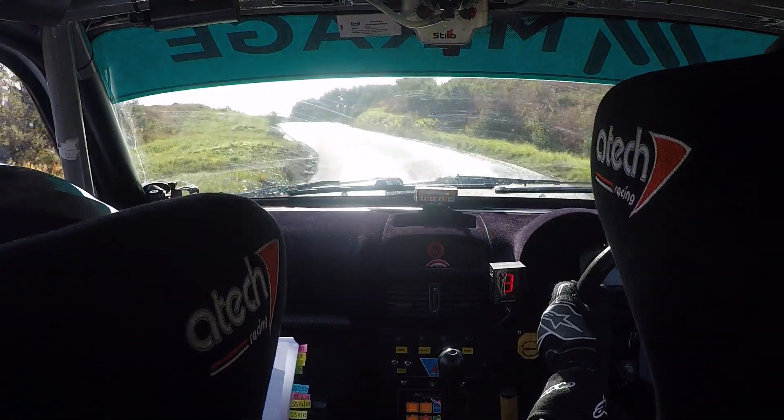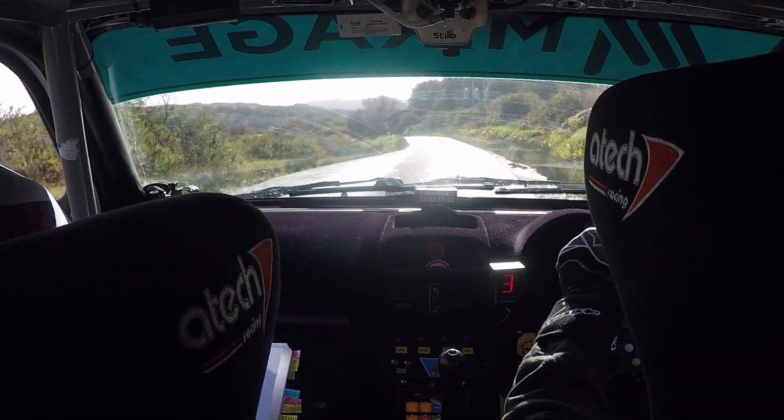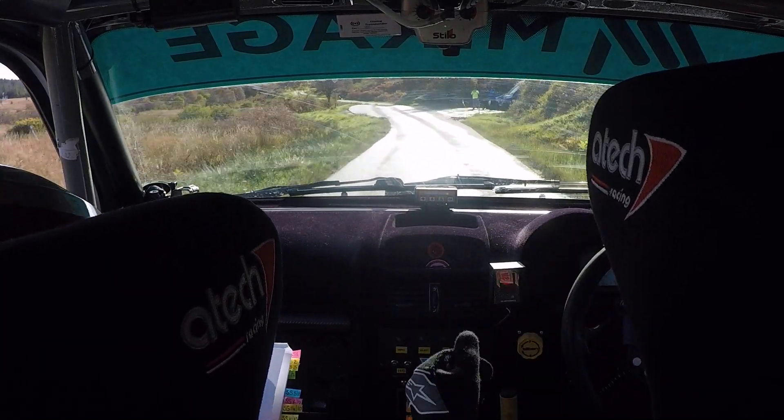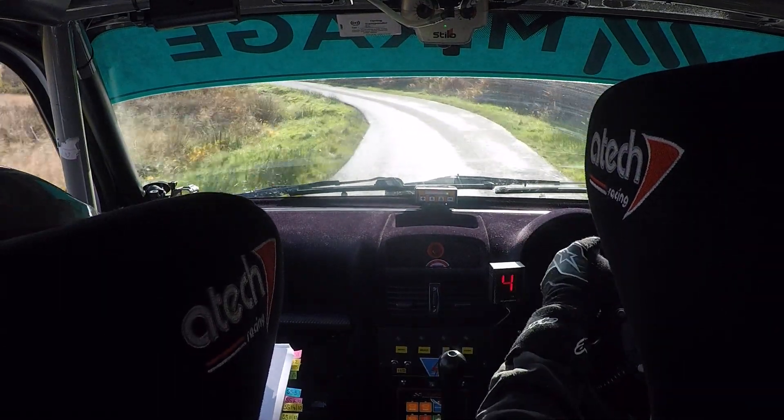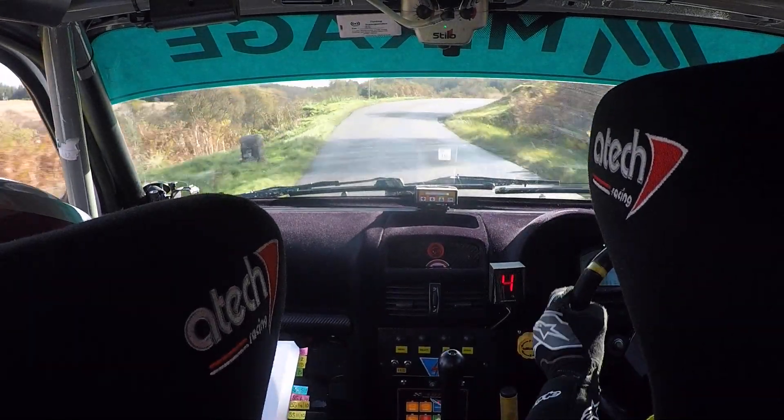Into right on flat crest. Into a 6 left of a crest. And then 6 left. And then 5 right of a crest. And then 4 left, slipping. 4, tight, tight. 4 right, don't cut.